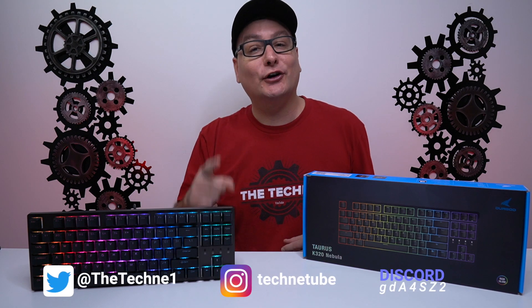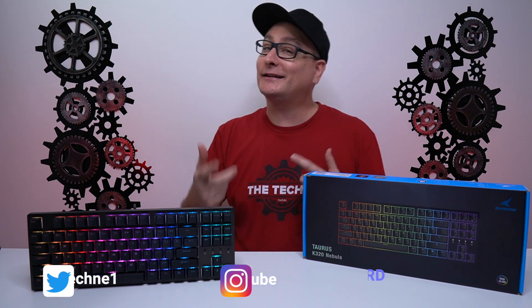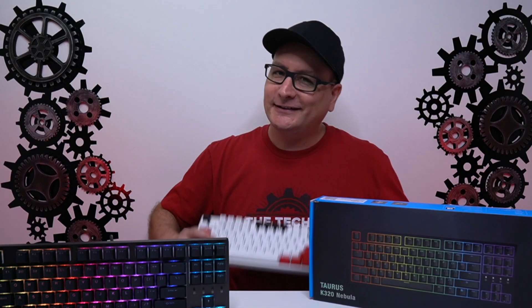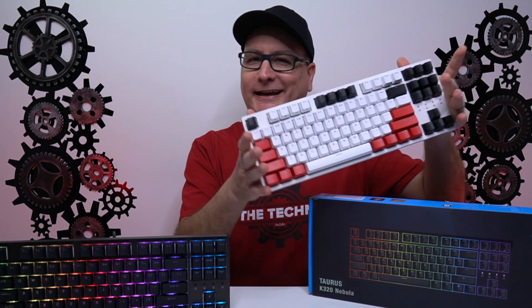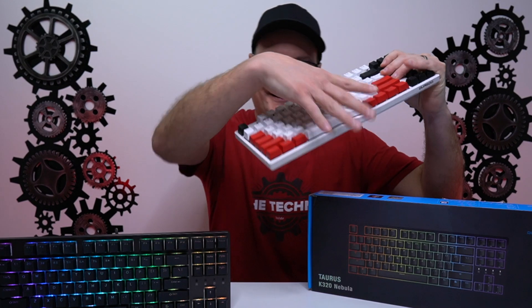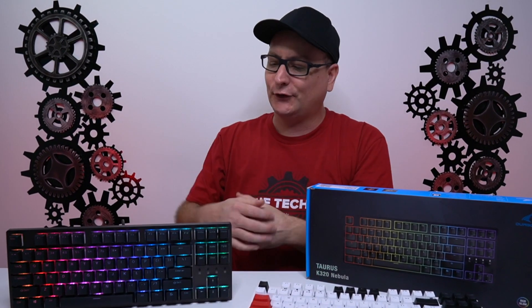Hey everyone, Techni here with the review of the Durgod K320 10 Keyless Gaming Keyboard. And I know what some of you are thinking if you've been here for a while — didn't you already review this keyboard? Yes, I did, but it was the K320 Taurus. As you can see, I've got some custom keycaps on it right now, looking really good. But the one we're going to talk about today is the K320 Taurus Nebula, the RGB version.